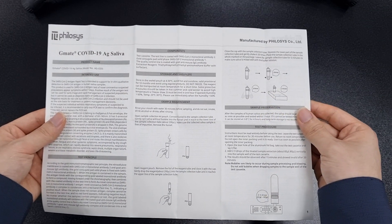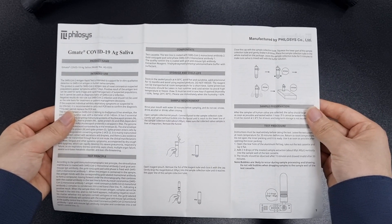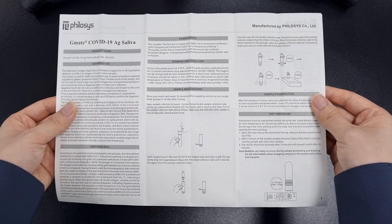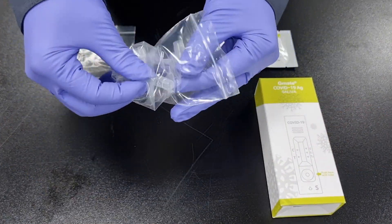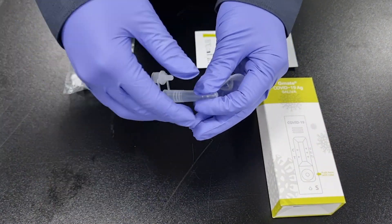Step 3: Carefully read the instructions for use before the test. Step 4: Take out the sample collection tube and funnel from the zipper bag and combine them.